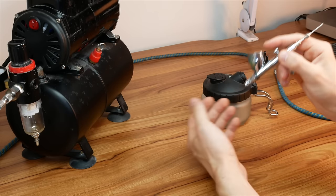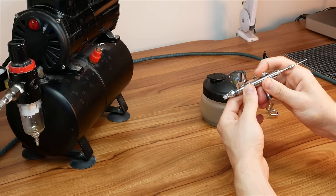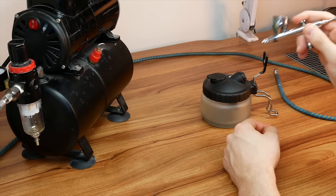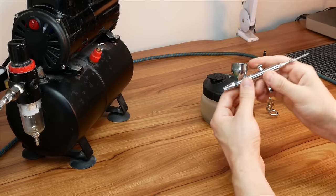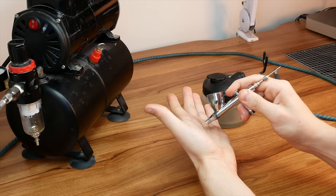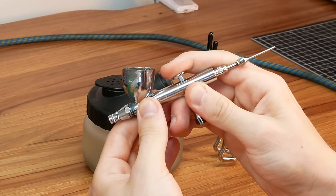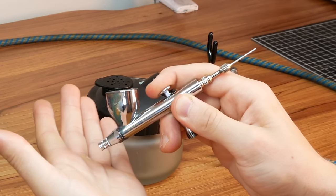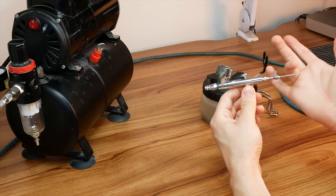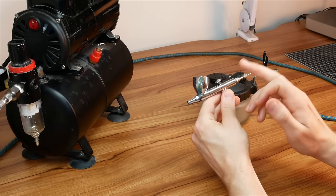This means we can be precise with the airbrush and use it in multiple ways. If I wanted to prime or base coat a model I'd let through the max air pressure and pull it back a lot, letting more paint through so I can do long bursts and get a lot of coverage quickly. On the other end of the scale, if I wanted to get in close and do fine detail work like a glow effect, I'd be gentle with the air pressure and pull it back slightly, letting less paint through so I can be really precise.